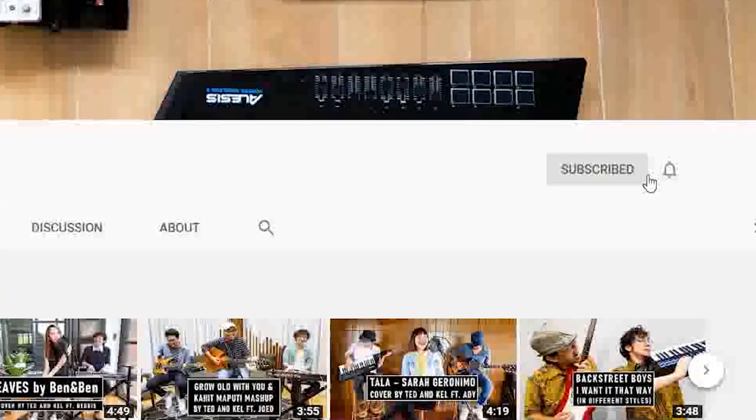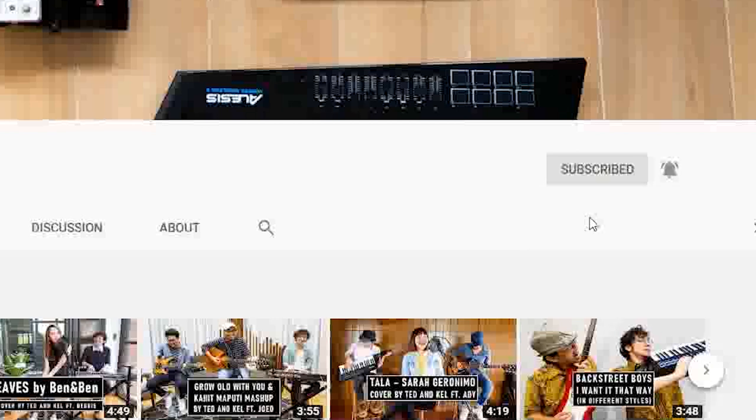But before anything else, please subscribe to our music channel. We are Ted and Kel and we upload everything and anything about music productions, from tutorials, covers and even challenges for you guys.